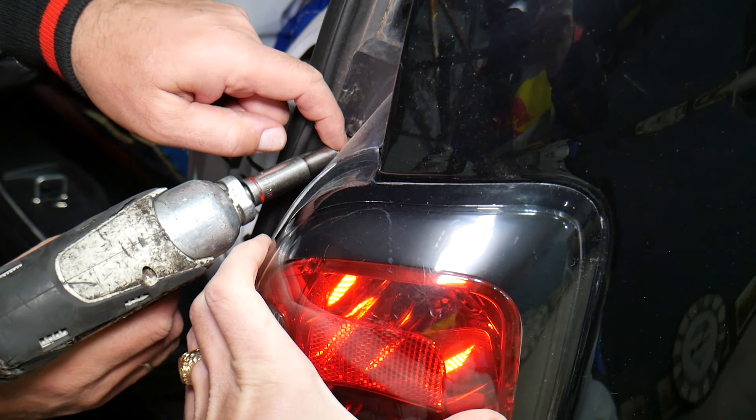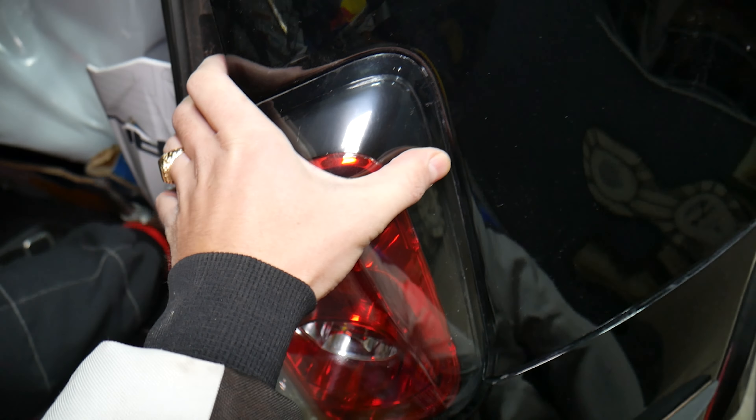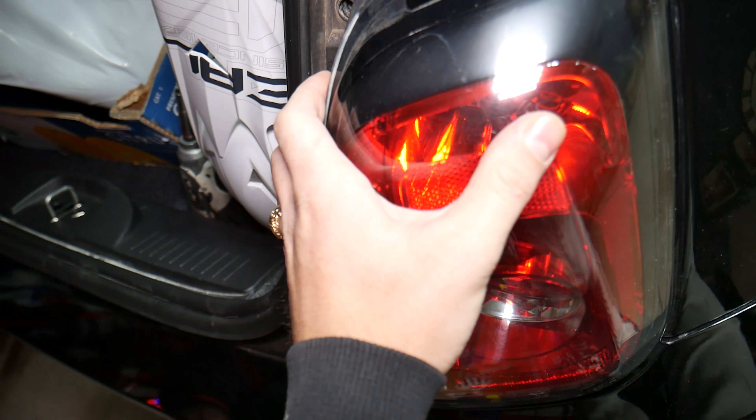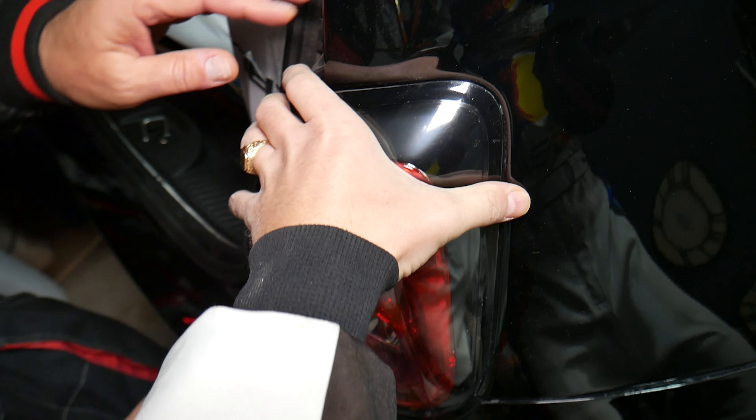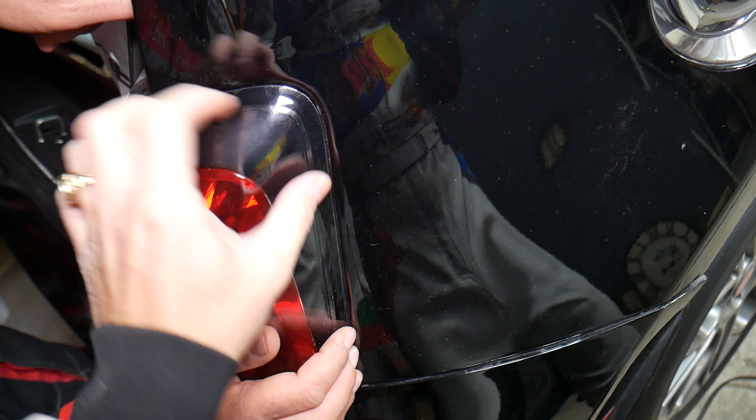When you remove those, some people will pull to the side and you can damage your paint. You can crack your line. You will actually have plastic rubber guides that you need to grab and pull straight out without twisting. Don't twist, because you will damage the paint.